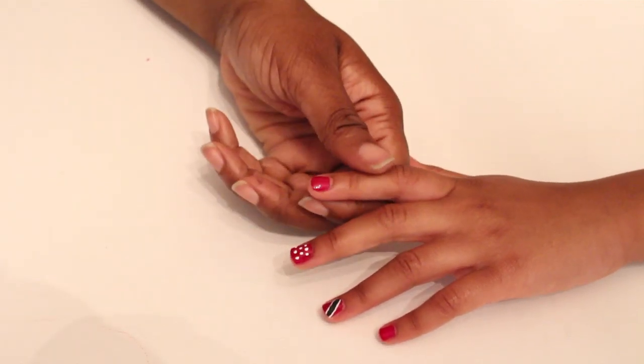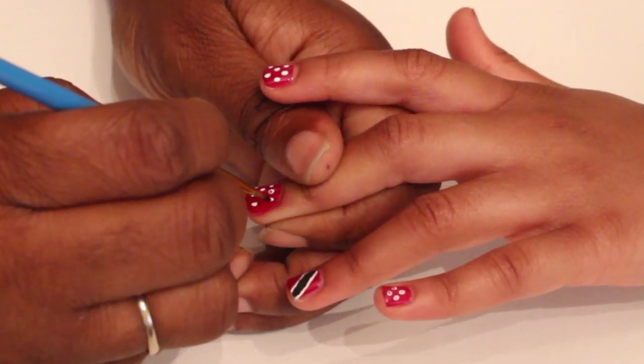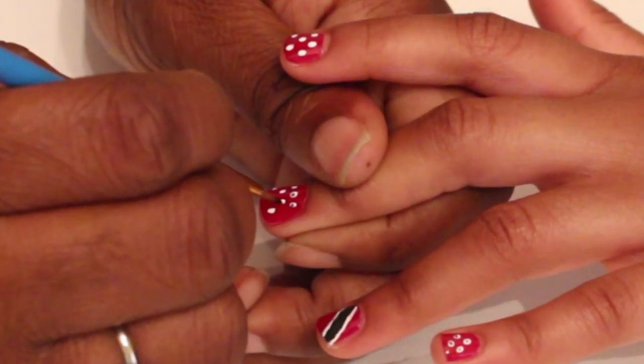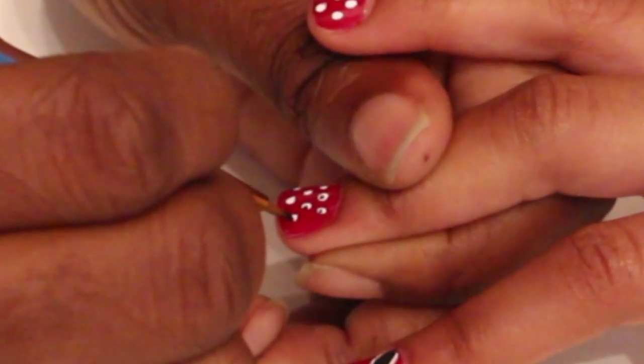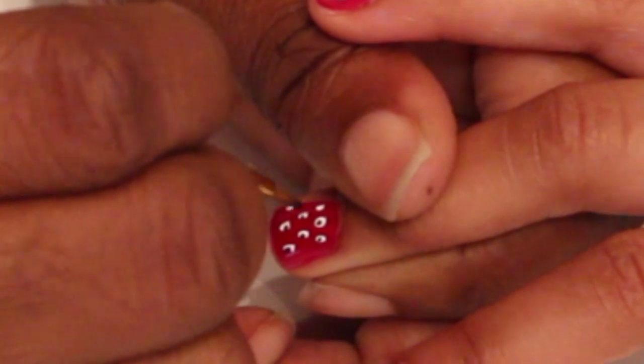To decorate the other nails, you can make more flags or you can add polka dots — you can really do anything you'd like. I added white polka dots on the rest of the nails, then came back and added a little black dot to the center. You really can do whatever you want.